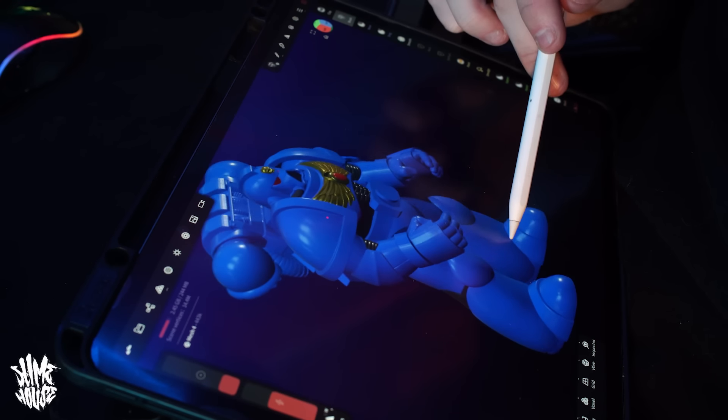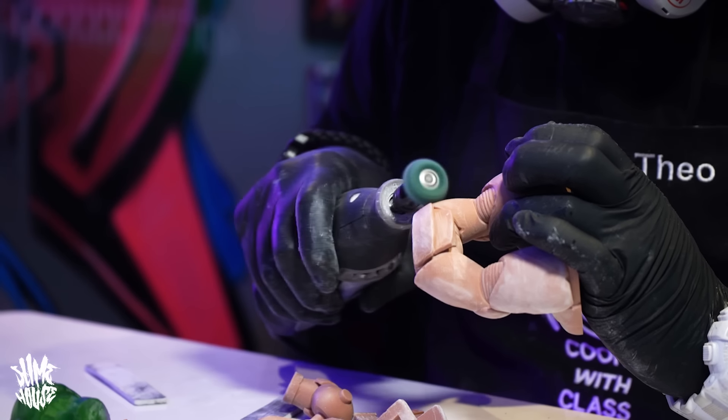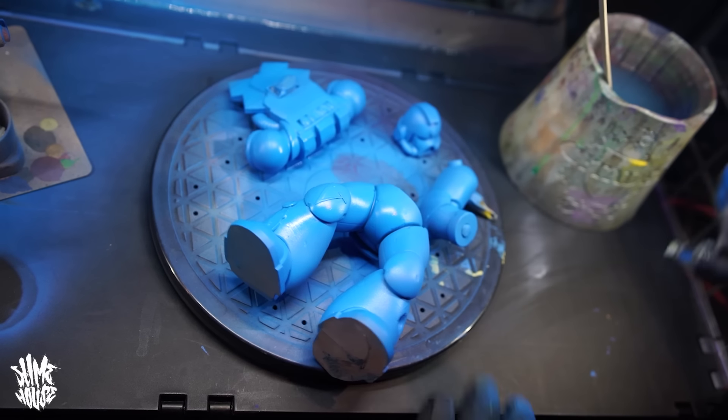I'm going to show you the design process, the printing process, the painting process — everything, the whole shebang. So if that sounds like a bit of you, as always, sit back, make sure you're comfy and get yourself ready for a brand new episode of what I've been calling recently Retro Reimagined here on Slimehouse TV. Let's do this.